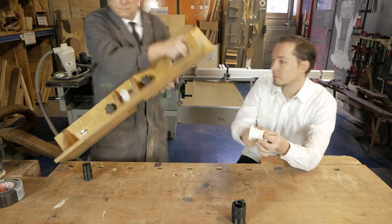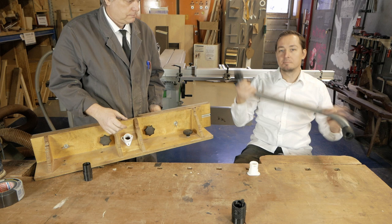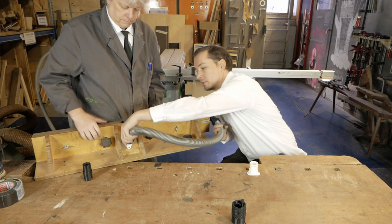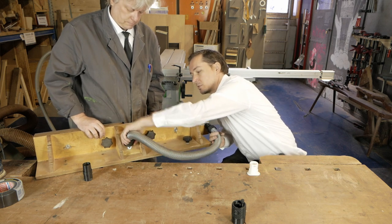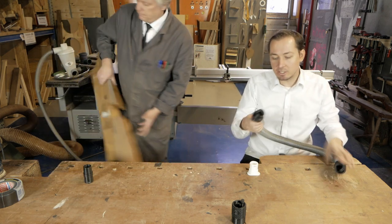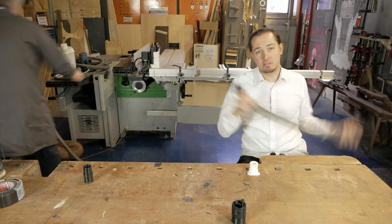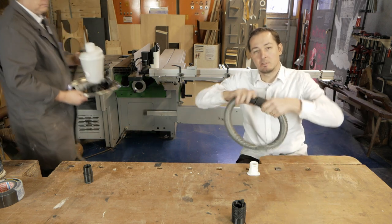It's a flange adapter, you can see it right here. You can also connect it - I have another model here - you just connect it and it's well fit on there. You can also make a male hose adapter and then you can make hose extensions, so connect one hose to the next one, just like that.